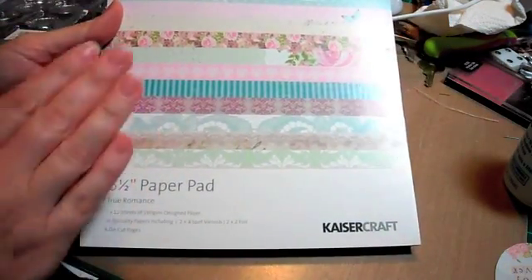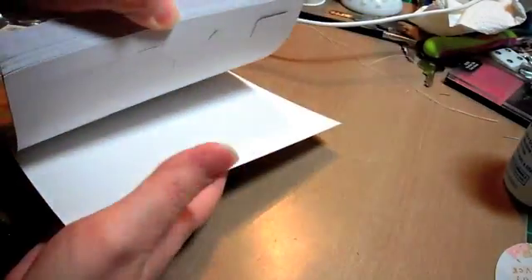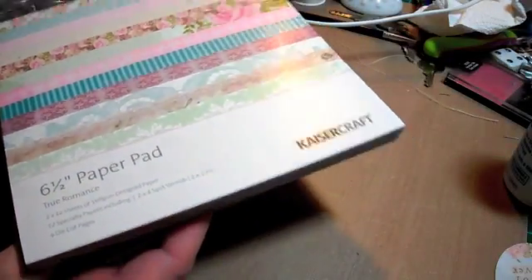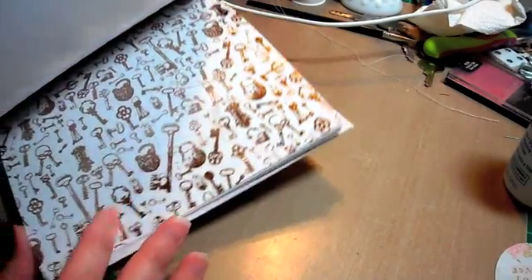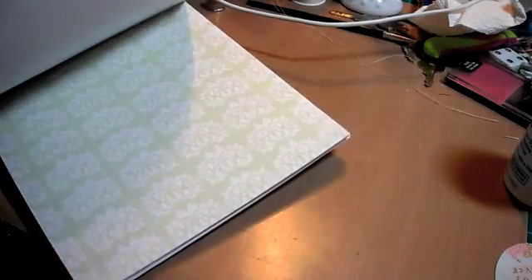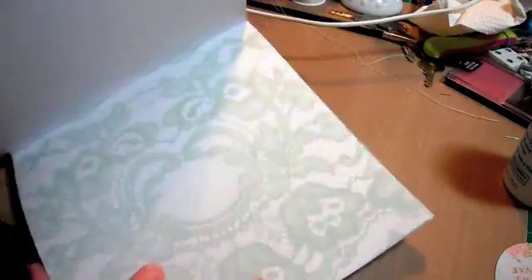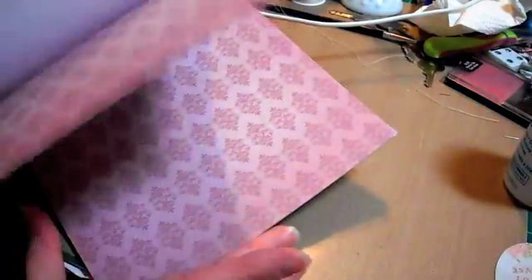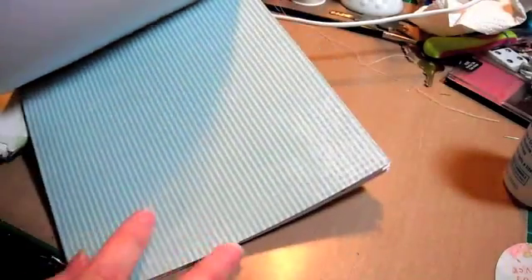I was so happy to get this - it's the Kaiser Craft True Romance paper. As you know with Kaiser Craft, they have the die-cut pages at the back. I just love this paper. This green is always coming through. Look at this paper - the designs are kind of like a raised foil. It's just so pretty, kind of pinks and greens.